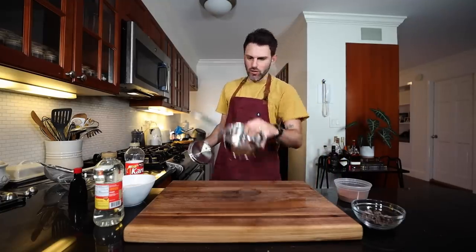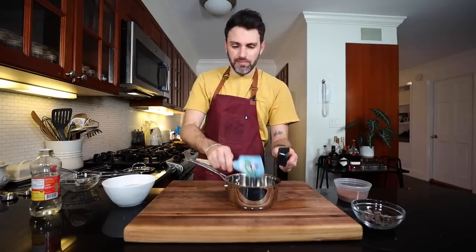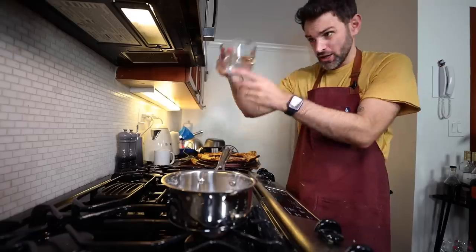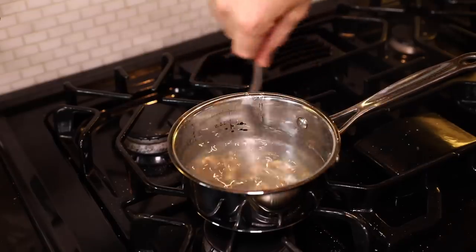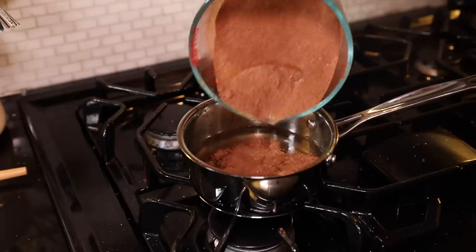I need a saucepan — two-thirds cup of white corn syrup into a saucepan. I'm sure it's very refreshing to see someone at the beginning of the year making such a health-conscious dessert. I'm going to bring this to a boil, then turn off the heat and add in two-thirds cup, around 150 mils, of water. This is half a cup of cocoa powder mixed together with one and a half cups of granulated sugar — I'm going to add it in here.